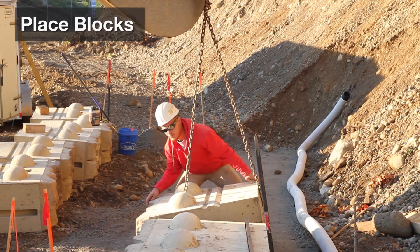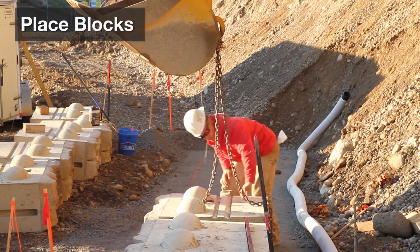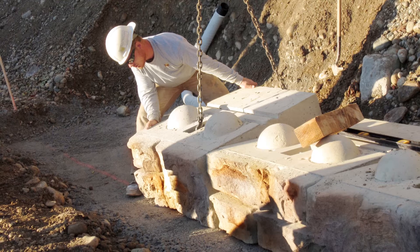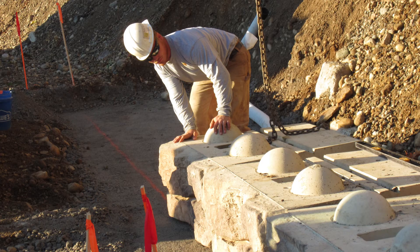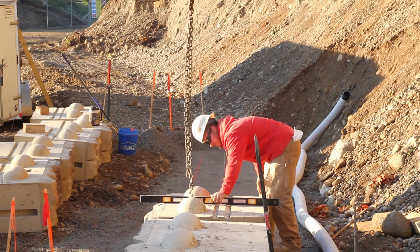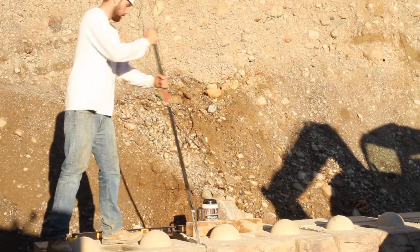Place the block on the leveling pad using an excavator. It's common to have a laborer present to help guide blocks into their position. Each block should be in full contact with the leveling pad and any adjacent blocks. For block alignment, use the form line where the face texture meets the steel form finish area at the top of the block. Check each block for level and alignment as they are placed. Small adjustments to the block location can be made with a pry bar or a burkey bar.